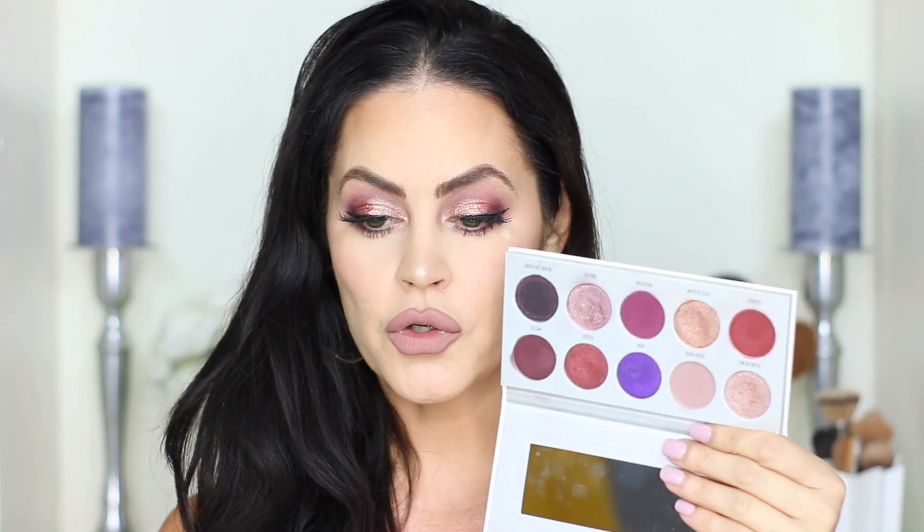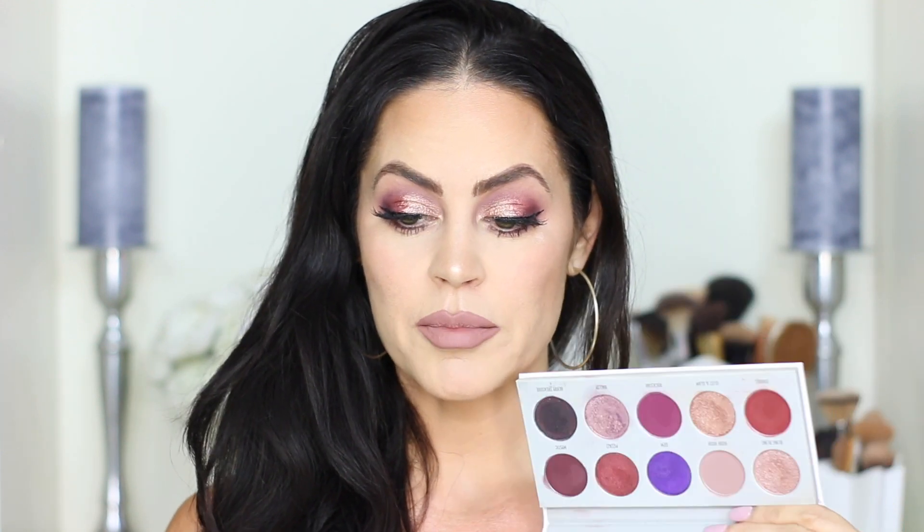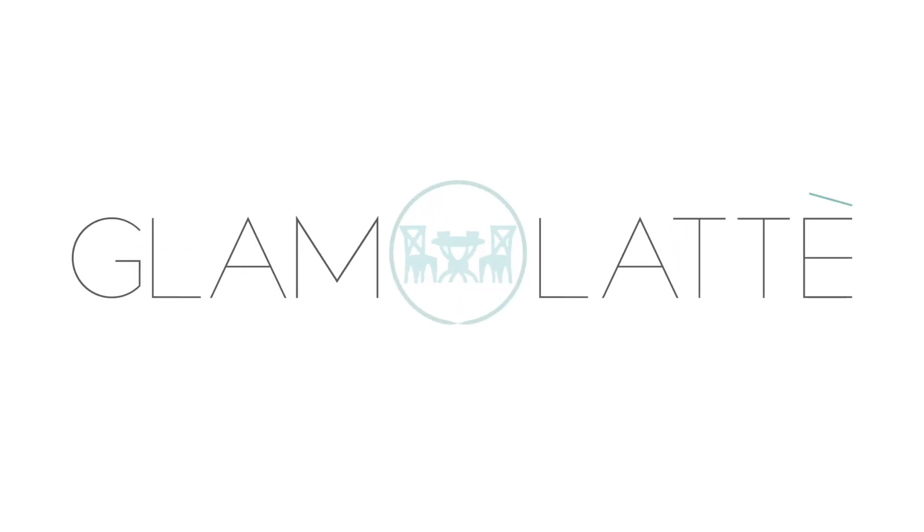Hi guys, welcome back to my channel. Today we are testing, trying on, and discussing the Jacquelyn Hill Vault Collection — specifically the Bling Boss palette, which has the purple shades. This is the only one I have in my possession, and this is the look I created with it. I have tried it before today, so I do have thoughts and opinions.